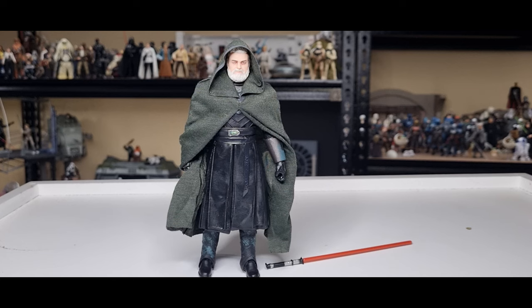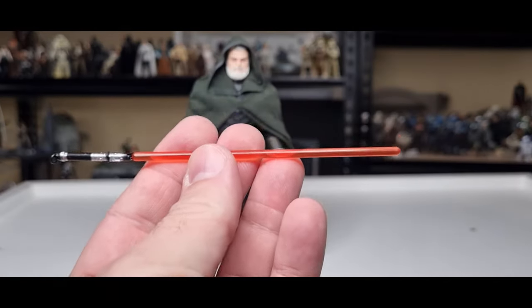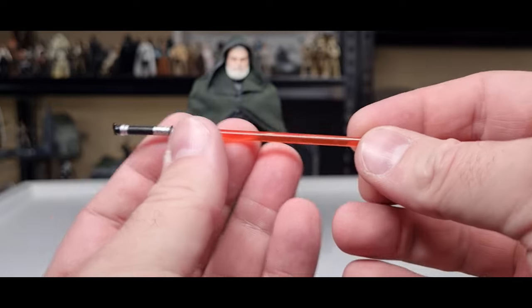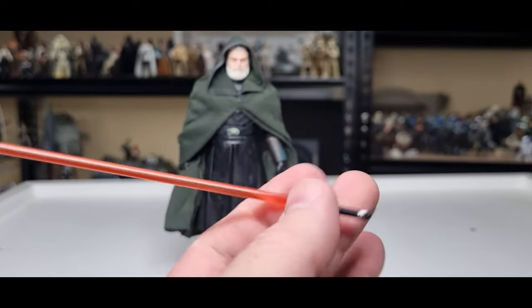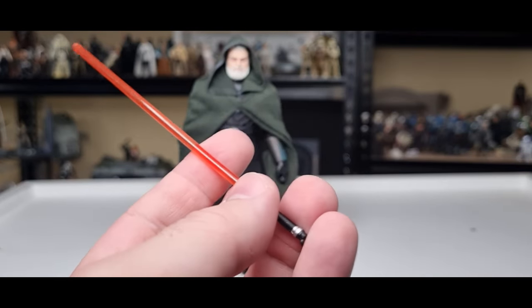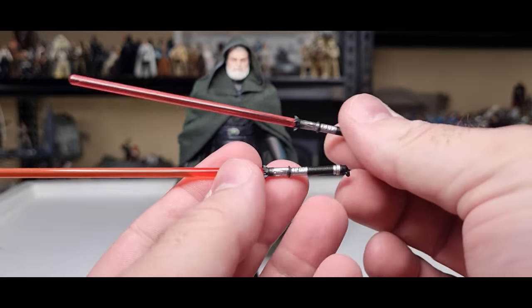Here is the handsome devil with his luscious beard and his lightsaber. Straight onto the accessories — he just comes with his lightsaber with the extremely long blade, which is the same blade that was used for Darth Malgus. Why they decided to go with that one I'm not sure — I don't think his lightsaber blade was any longer than any others.